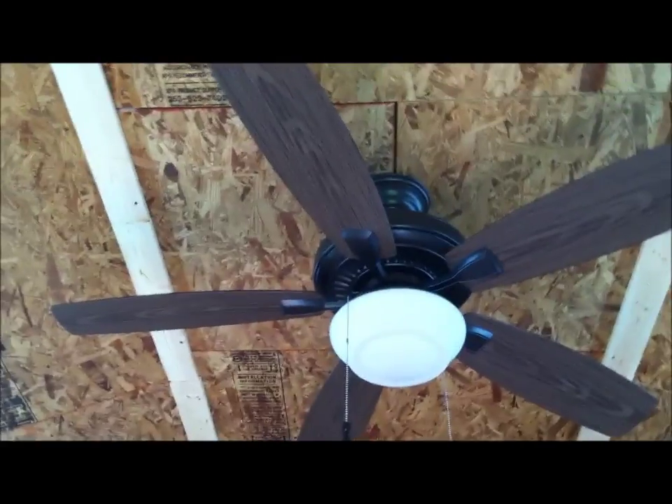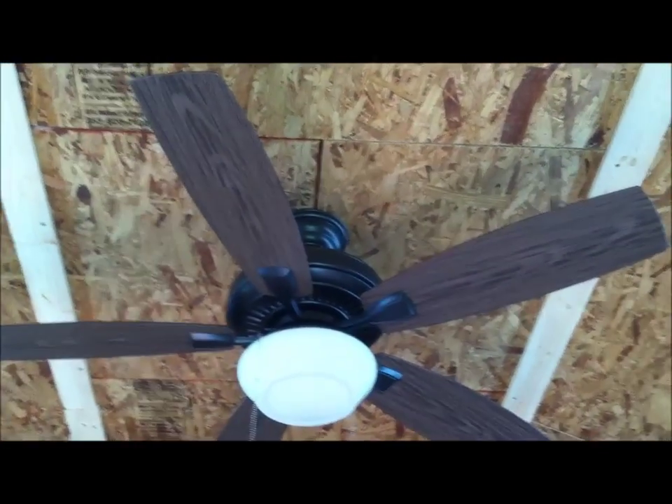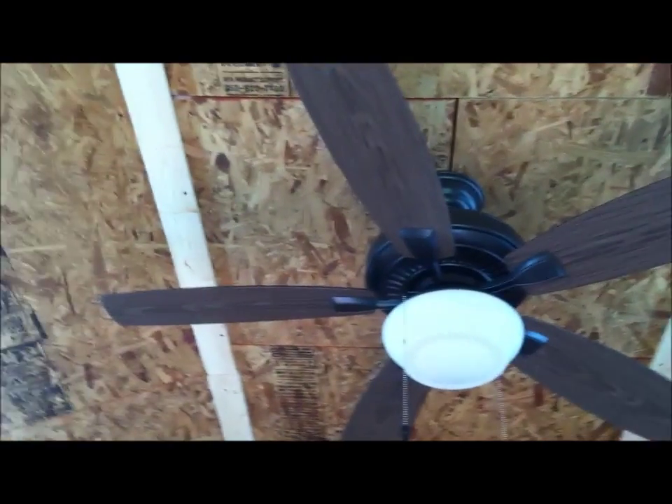We had to take the ceiling fan down, cut out our bevel section to fit the space, then re-hook everything back up. We did that and got it going good.